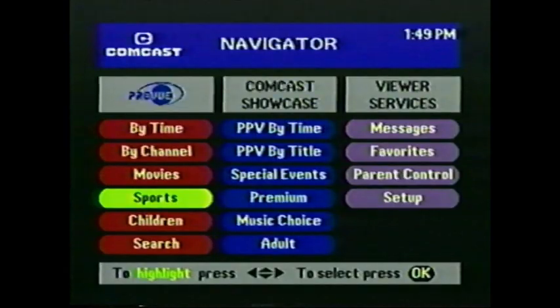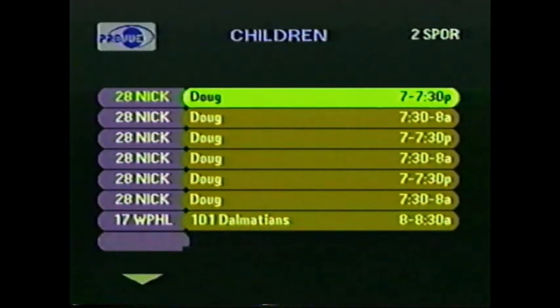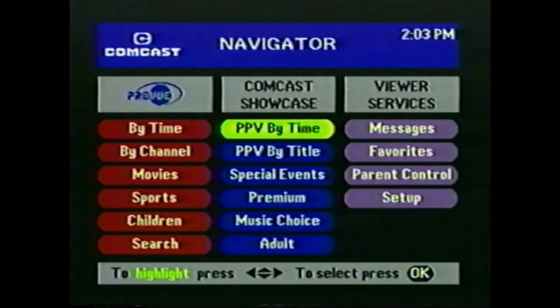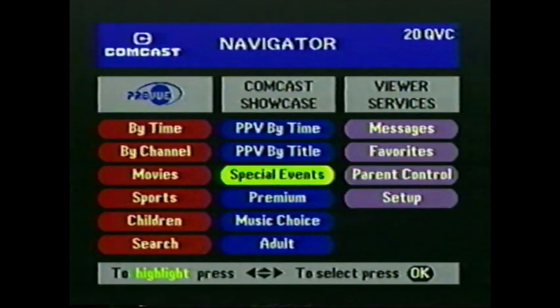Sports is next — anytime, night or day. You could skip everything else and just watch sports. Sports programs are always shown on a green bar. Kids love this one — an option just for them, with more kids programs than you ever knew existed here in one place. Kids programs always show up on an orange bar. And under Search, you can simply enter the first letters of the name of the program you're looking for — like QVC, you'll go right to it. In the center column, Comcast Showcase, are all the premium, music, and pay-per-view channels. You know pay-per-view as Comcast Home Theater.